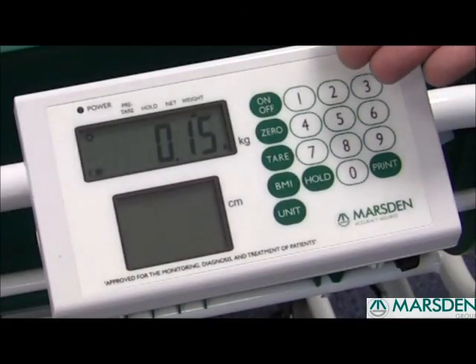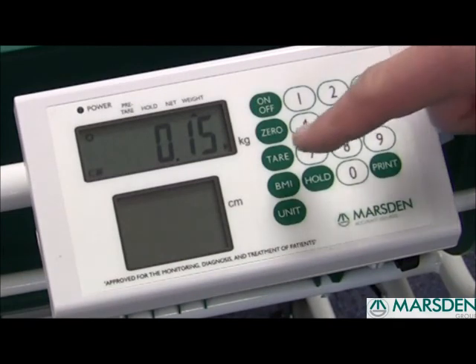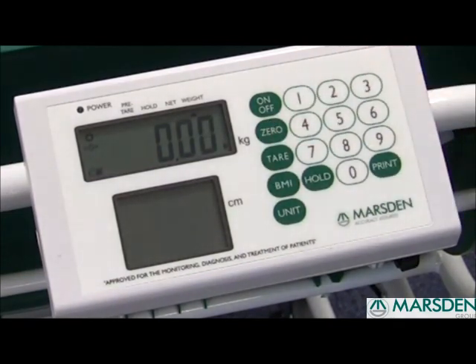If after you turn the scale on you don't get a complete zero reading, press the zero button once. This will zero the scale, ready to weigh your patient.